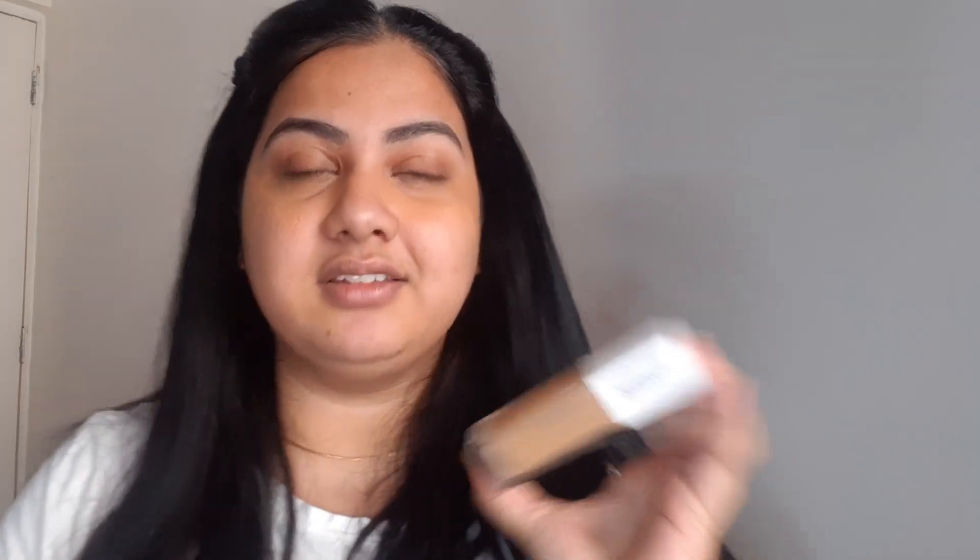For foundation, I like really full coverage, but if you don't, you can use any other foundation. I'm going to be using the Maybelline Superstay Foundation in the shade 310 Sun Beige. I have a few questions related to foundation which I will be answering during the process. This foundation is a little dry and I think it is not really ideal for my skin type, but I really like how it gives me the complete coverage that I need, and also it is so budget friendly.